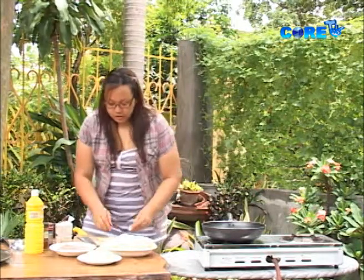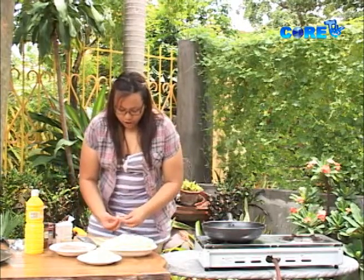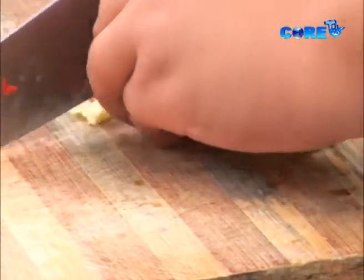So for today, I'm going to teach you how to make a white sauce. So ang ating garlic. Tayo gagamit ng onions for this dish, and of course, roughly chopped.